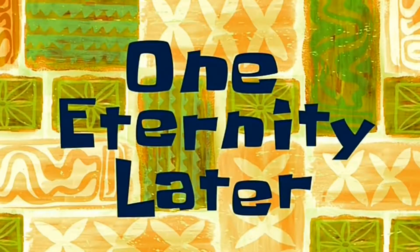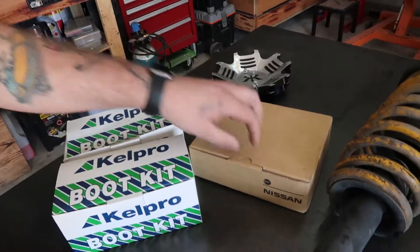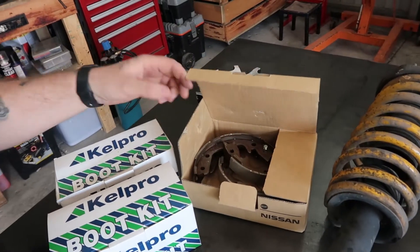One eternity later. All right, so if I said it was the same day or even same week, that's a lot. Been pretty lazy — I'm waiting on parts, so they've finally came in. We got a boot kit and handbrake, so we're gonna do that today. Boot kit means they're gonna take the tie rods back off to put them back on, but it should happen. Let's get started on the handbrake.